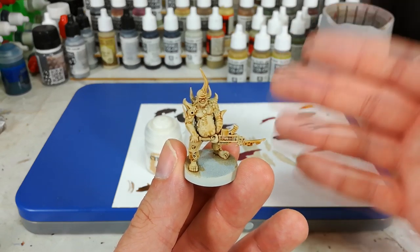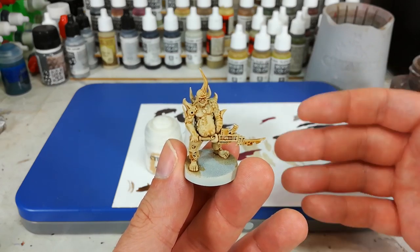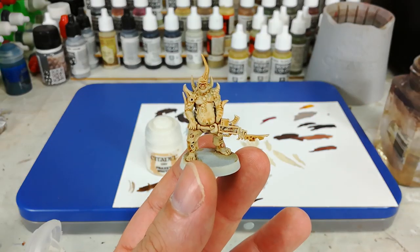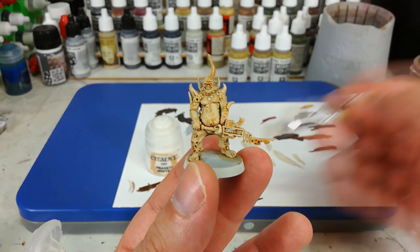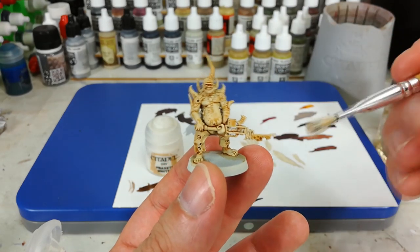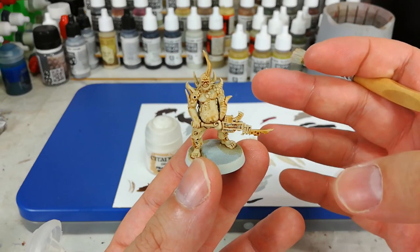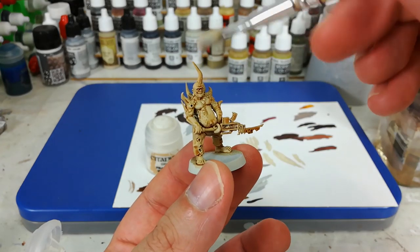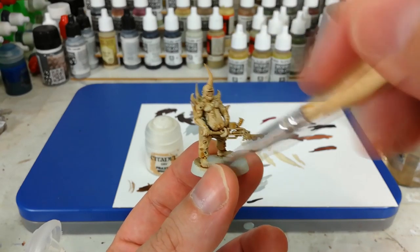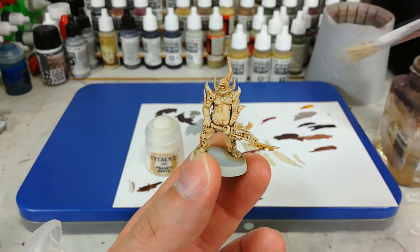We have introduced a fair bit of shading with the shade — Seraphim Sepia. What we want to do now is put some light back on the high points, which is going to help the contrast paints get a much sharper finish. I've got some Rack White on my brush. You can use Prex City White as well if you want a slightly more crisp finish. Starting from the top, drag your brush down — all you're looking to do is pick up any edges, any curved edges to the detail.